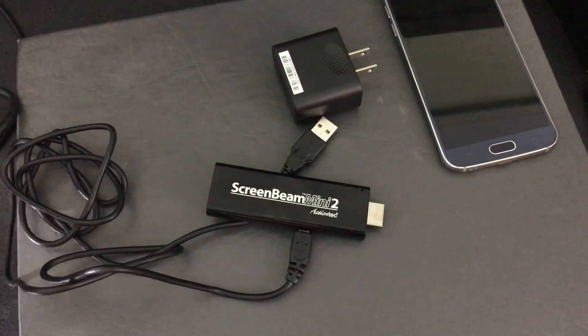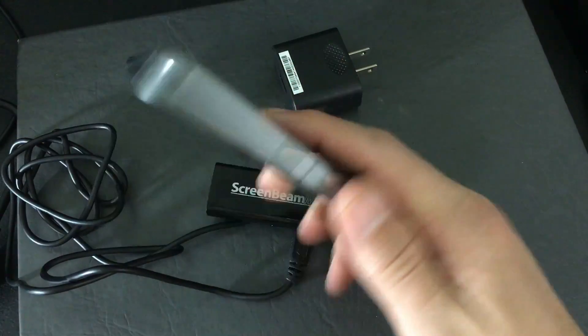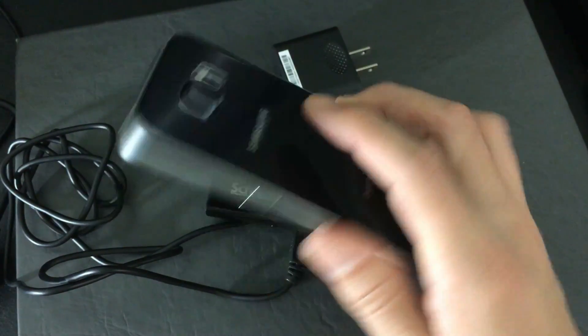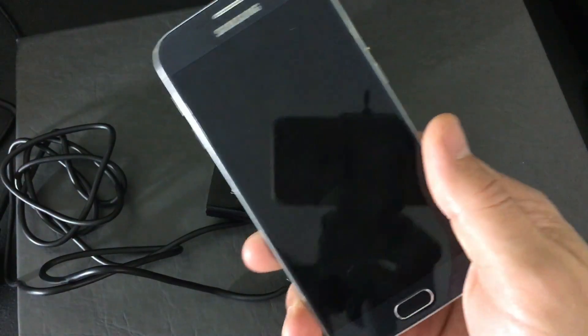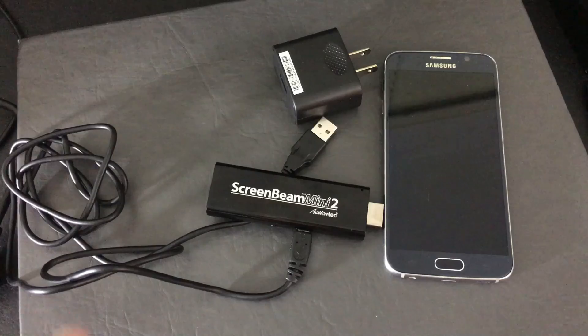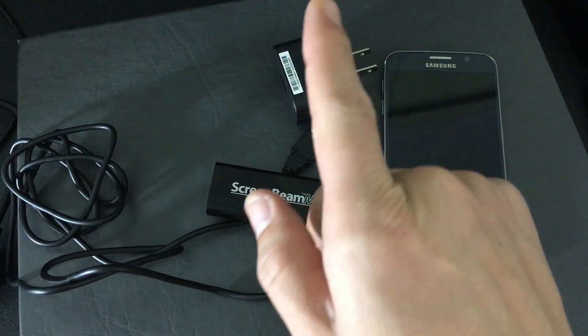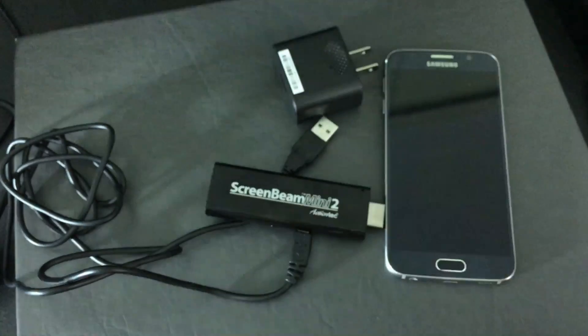So let me go ahead and hook it up and mirror my S6. I'll show you how to play some games, watch Netflix, and of course you can also watch Amazon Video, your photos, your videos — pretty much anything that is on your phone you'll be able to mirror wirelessly to your HDTV.